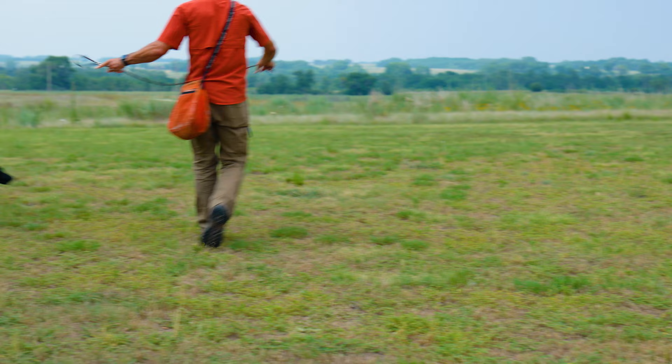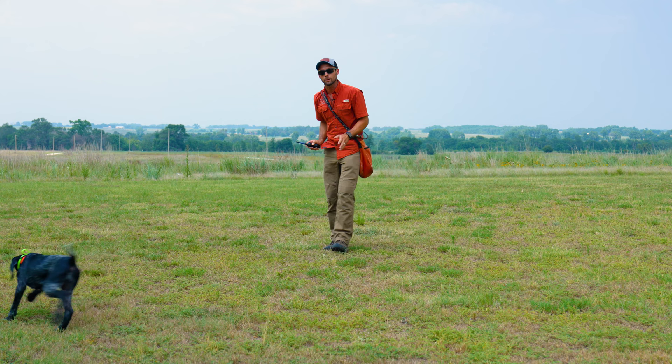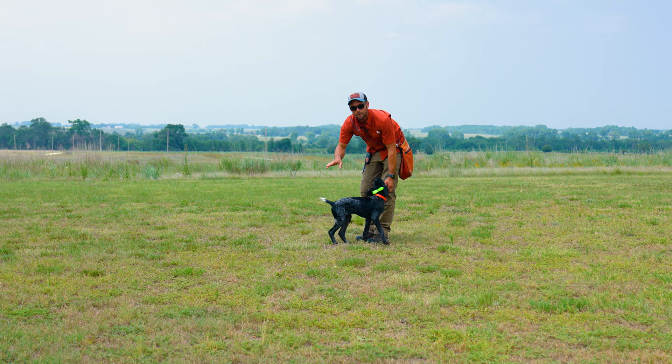I've got my leash off. I'm using a DT Systems 1820 Plus collar — vibrate here, shock here. Super simple, guys. Lower distraction right now, but still showing a firm understanding. As soon as I hit that vibrate, she's turning to come to me.